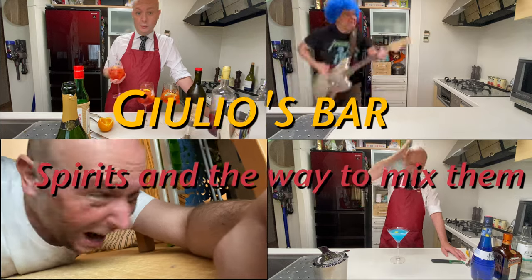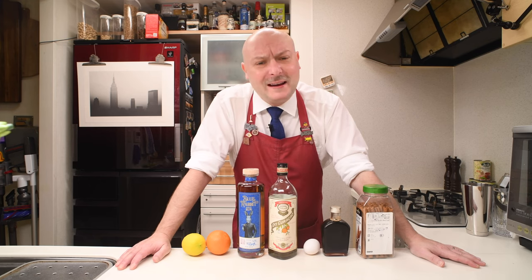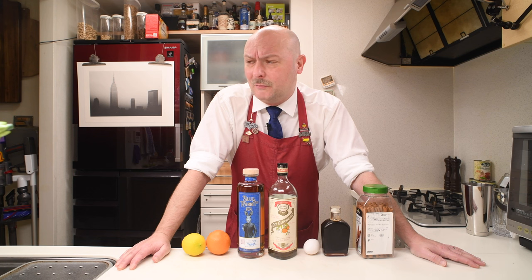Hi! Welcome to Juice Bar. Today we're gonna mix a cable car. The cable car is a variation on the sidecar created by Tony Abugani in 1996 in San Francisco. His bar was on the top of a hotel and right next to a cable car — that's where the name comes from.